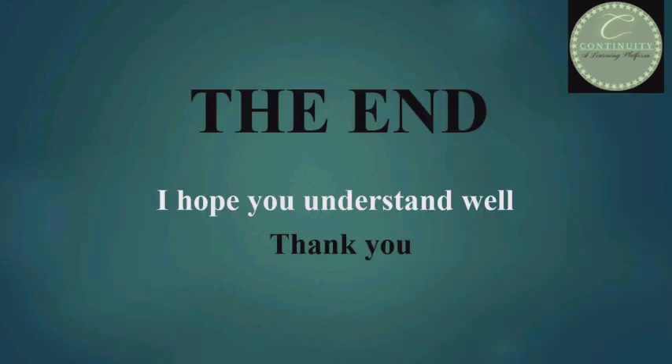That's all. I will stop the session here. Thanks for watching — I hope you understood well. If you have any doubt, please tell me in the comment section and I shall reply. Thank you, have a nice day.